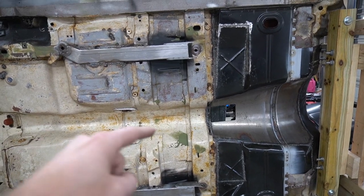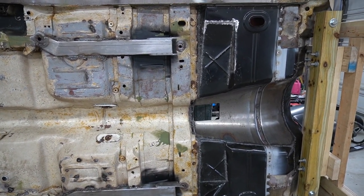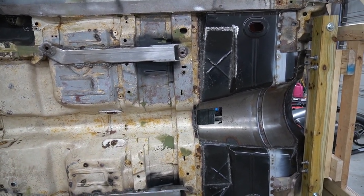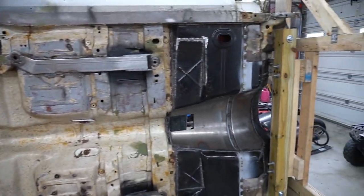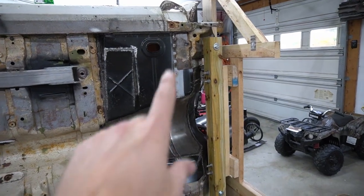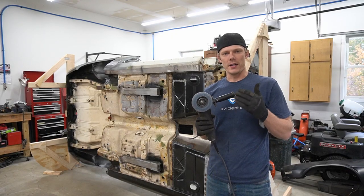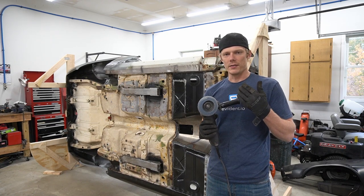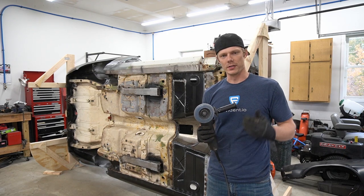I'm not sure if I'll have time to hit this with epoxy primer before we post this, but that's the goal — get the front half done and epoxy primered, and then we can move to the back half of the car. So I'm going to start up in the front area and start working my way back. We're going to knock down all the welds we can hit with this four and a half inch angle grinder, and what I like to use for this is a 40 grit flap disc. So let's get to it.